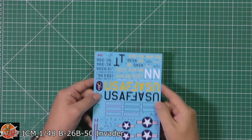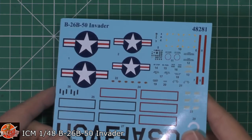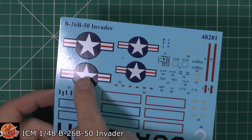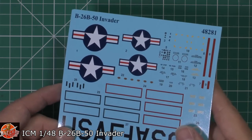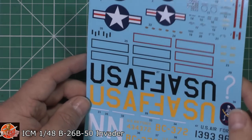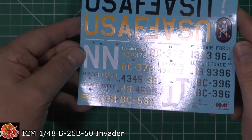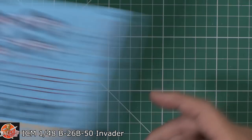The decals — a bit garish on the blue backing, but no real problems. Turning them the right way helps. They may be a little bit thick. Interestingly, on the stars and bars, the inner blue part looks satin to flat, while the outer ring is a slightly darker shade — I'm assuming that's intentional and not just the printing. The US Air Force markings have a chunky carrier film around them, and you can see a little bit of that on the other markings too. Generally not too bad at all.